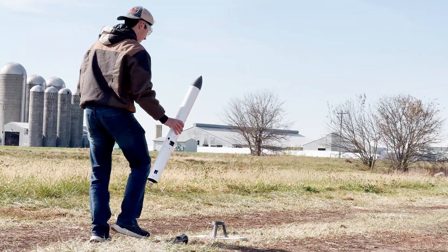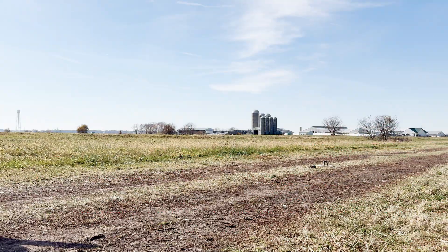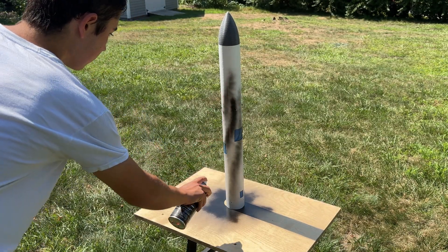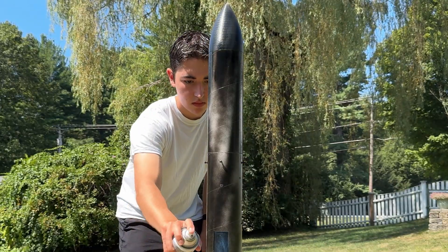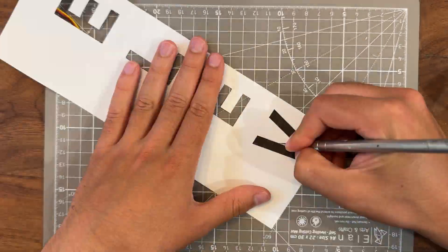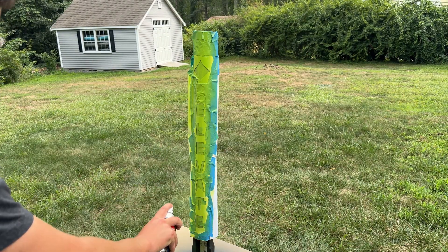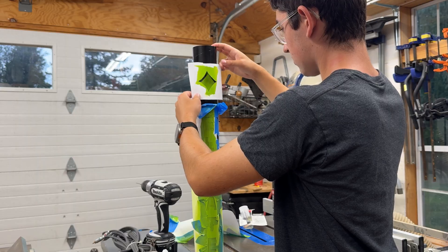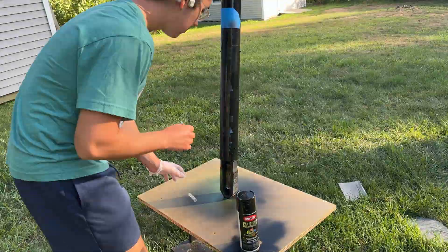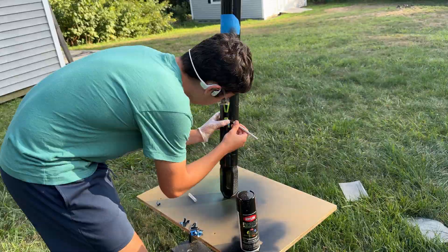And now for the most important part — launching the rocket. Just kidding. Of course, the real most important part is painting the rocket. Because if you're not engineering for aesthetics, why are you even making it? The finish worked pretty matte and I had to touch it up quite a bit, but overall I'm super happy with the results. If I were to do it again though, I would definitely use a different method.